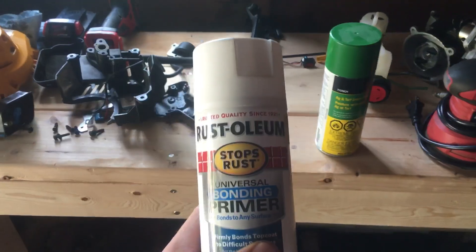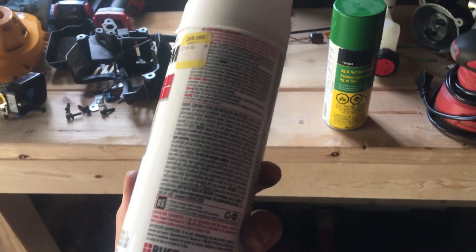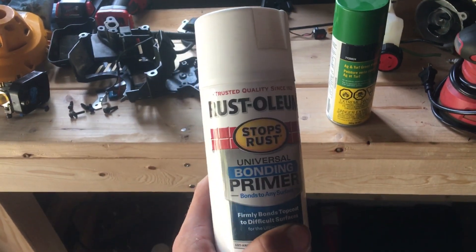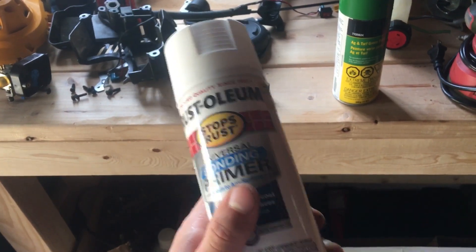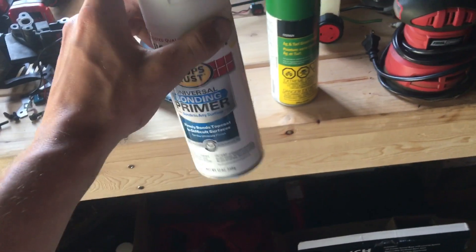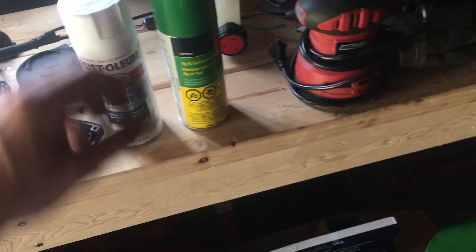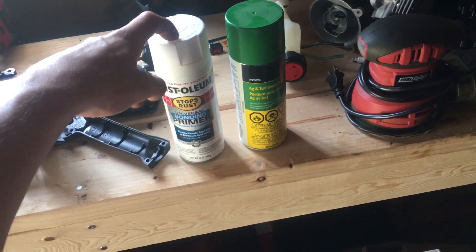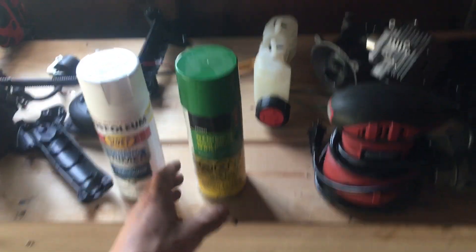After all that prep I went and bought just this Rust-Oleum universal primer. I thought it might be okay. I didn't use the rusty metal primer - I've heard good things about it but that goes on like brown, the rust color, and I wasn't sure if the green paint was going to go over it that well.